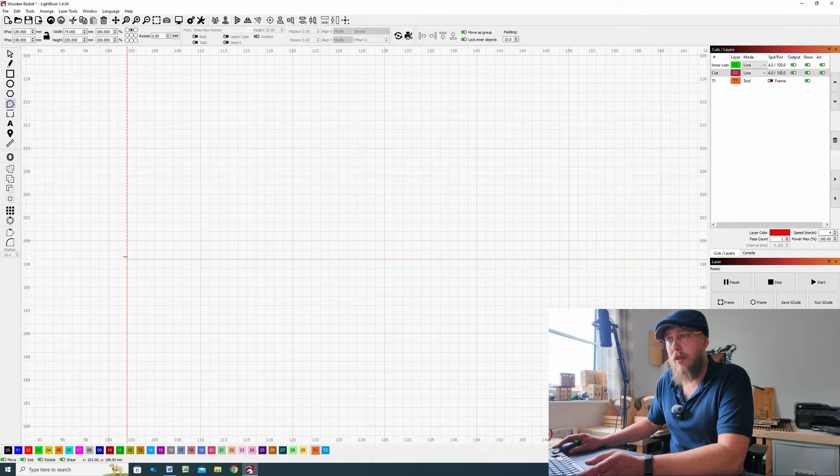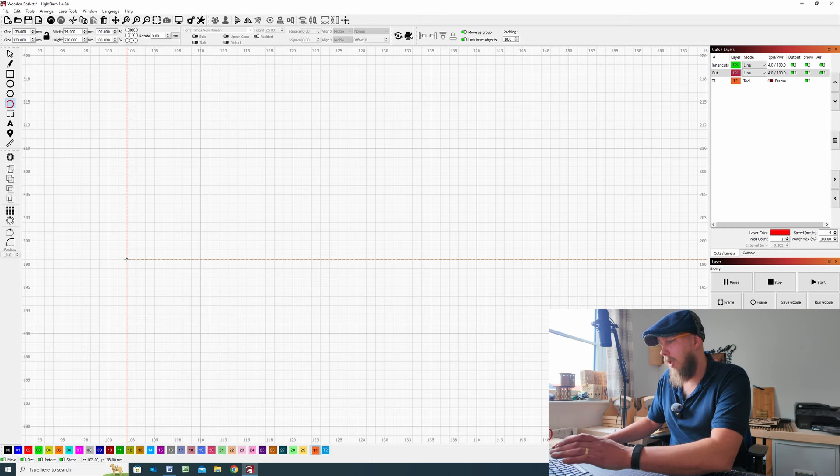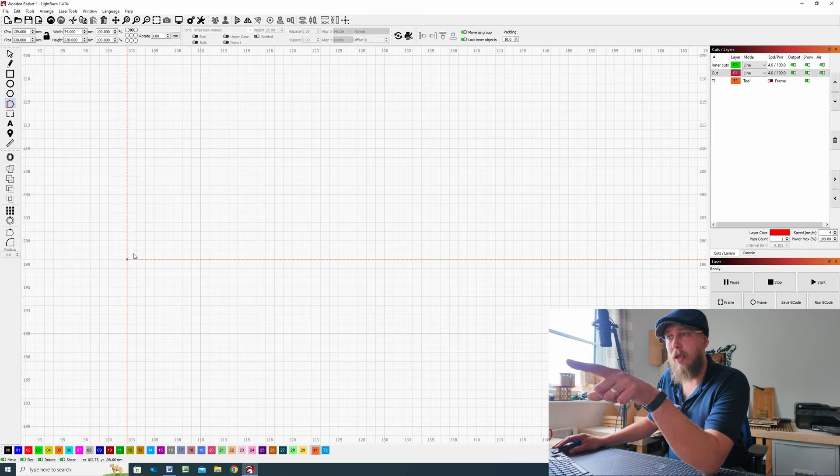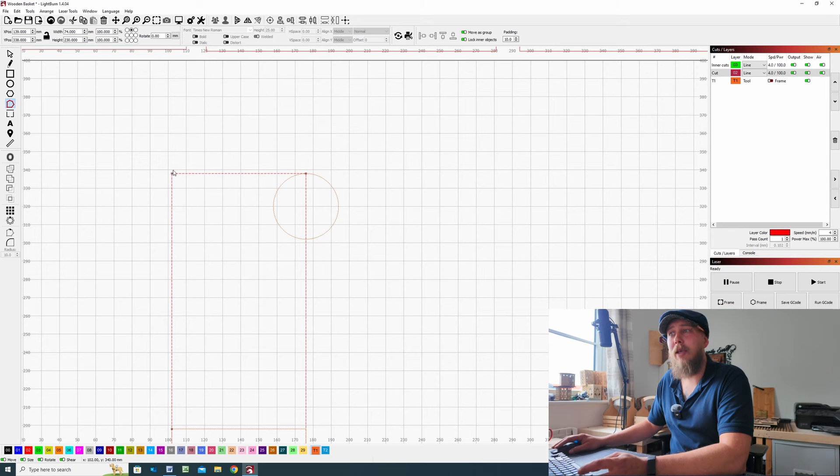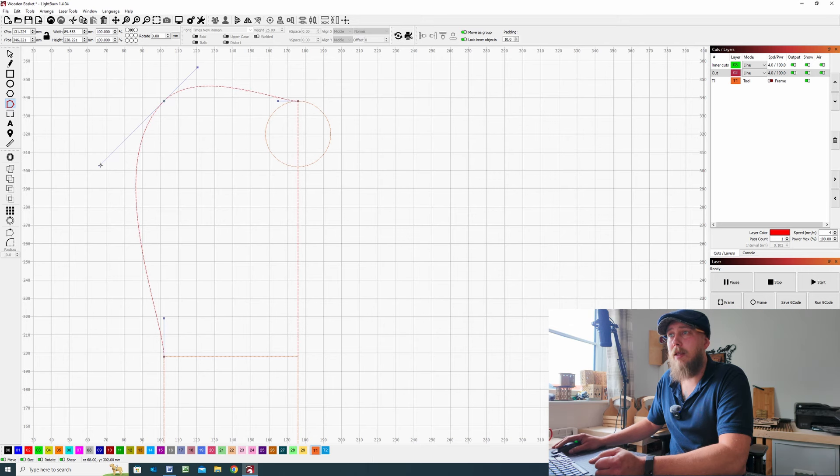The next step is coming across to the node edit tool on the left-hand side. Select the large rectangle, zoom in to where these two lines intersect, and all we're going to do is press I on the keyboard — that's going to insert a node. From there, go to the top right-hand corner and hover over the node itself and press S on the keyboard — that's going to make that node a smooth node. The node changes from a square to a circle, and now you have handles which are going to aid in giving us a smooth transition.